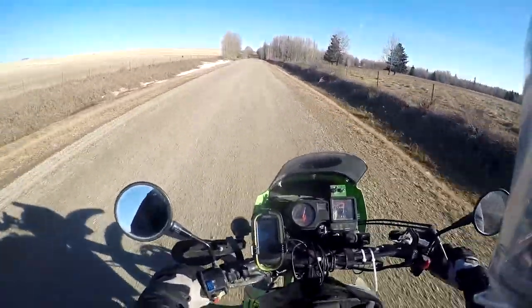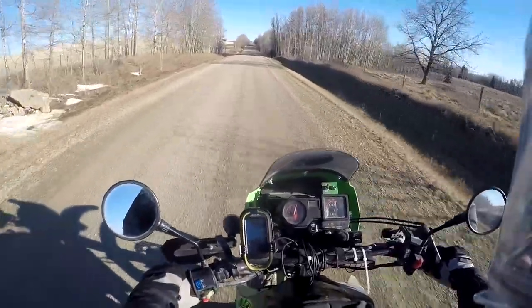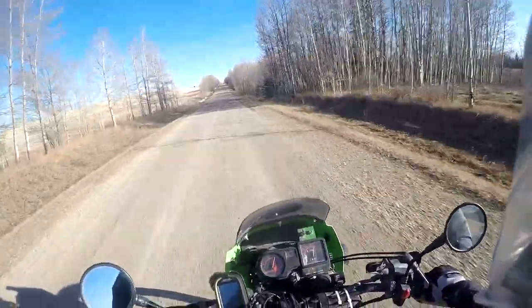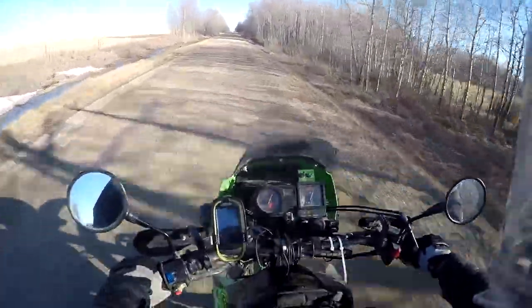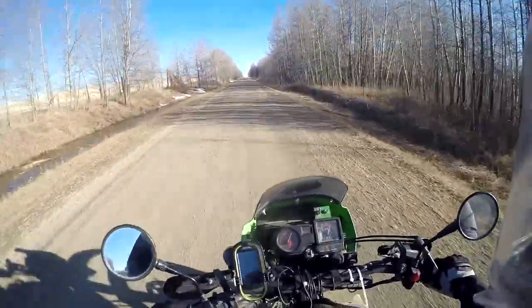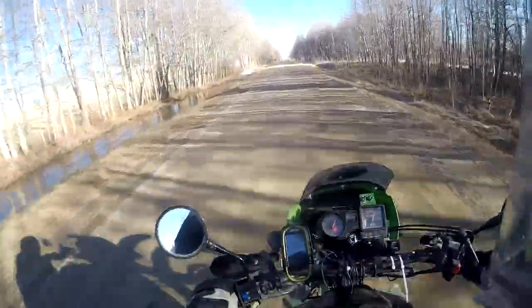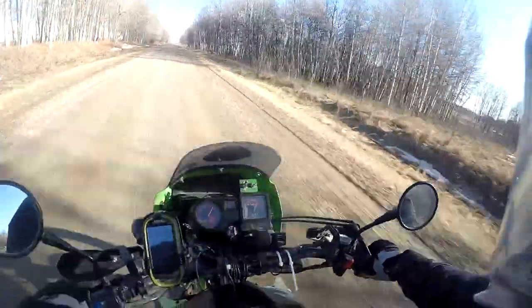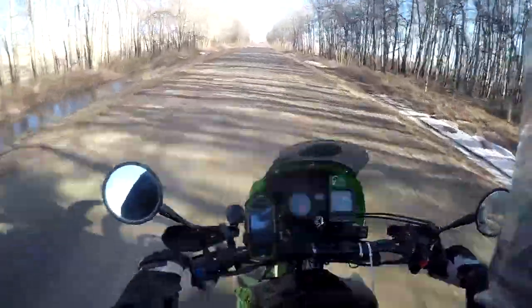It's been a little bit since I made a video, but spring's coming around. I know I'll be getting back on the bike, might be turning on the camera again for another year. Hope we make a few more videos this year, see what happens.